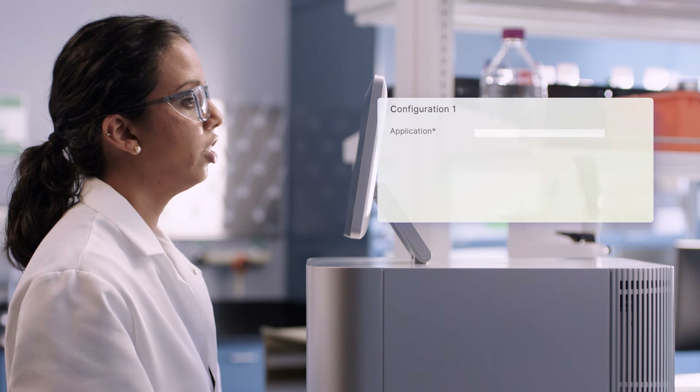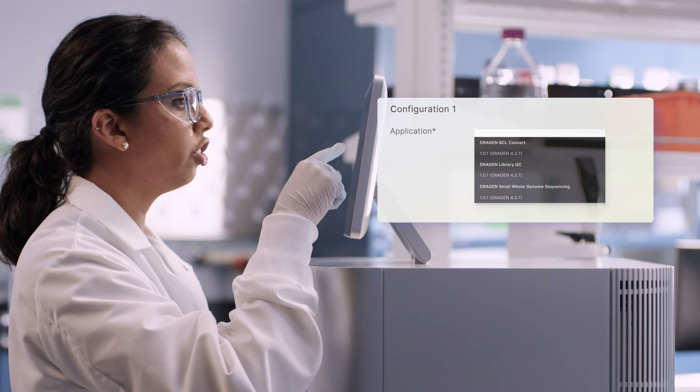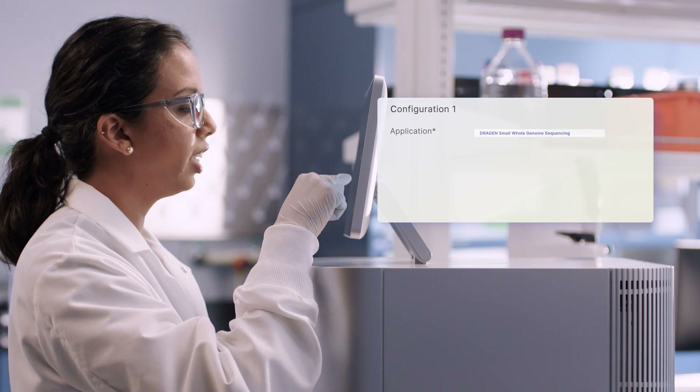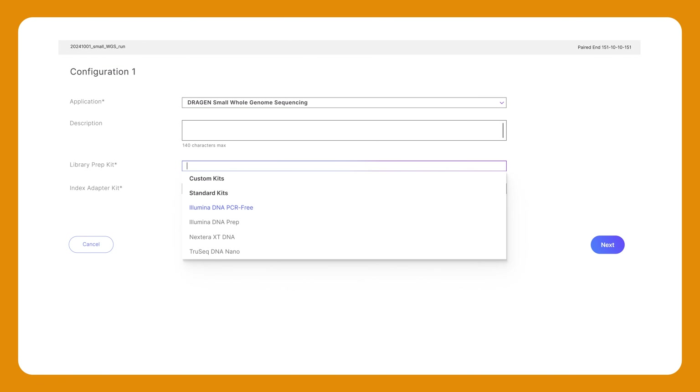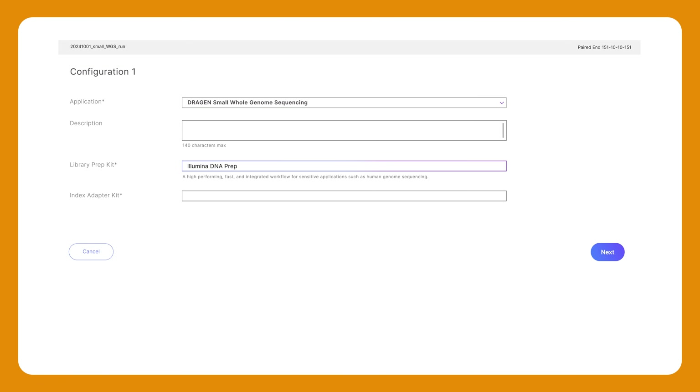I'll select Next to bring up the analysis configuration page. From the Application drop-down menu, I'll choose the Dragon pipeline I want to use to analyze the sequencing data. Under Library Prep Kit, I'll select the kit we used to prepare our samples. Next, I'll select the Index Adapter Kit used to barcode the library.